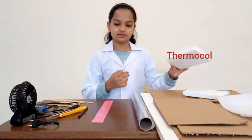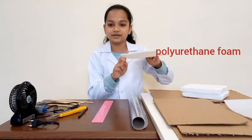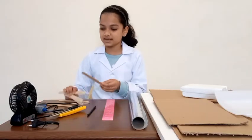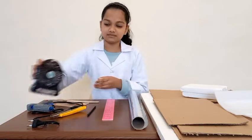Materials required are: cardboard — I'm going to use my cardboard from the Amazon box — thermacol, which is reusable, aluminium foil, polyprine foam, a ruler, a pencil, some popsicle sticks, a glue gun, a fan which is optional, and a cutter.